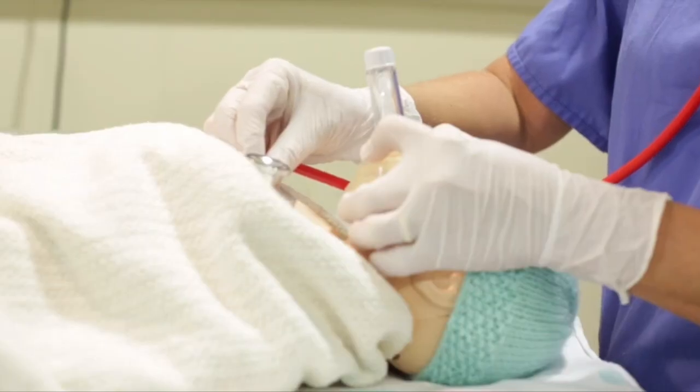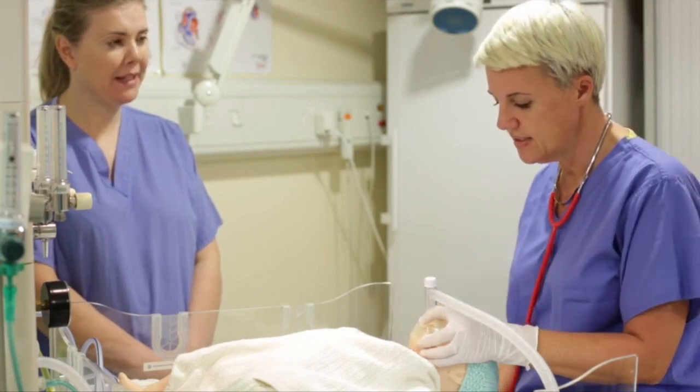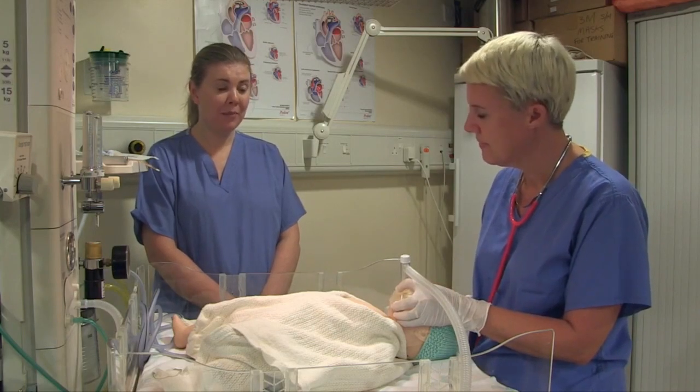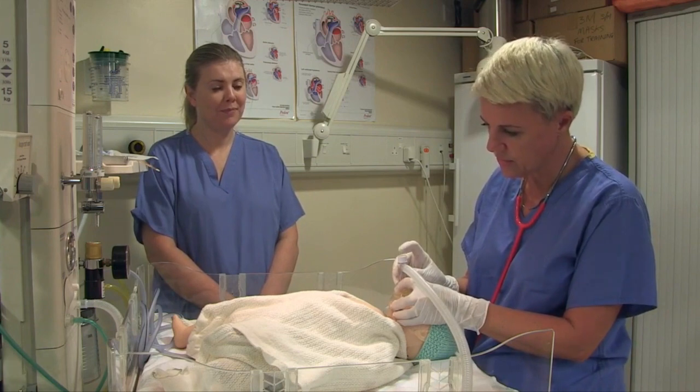What's the baby's heart rate? It's improving. Is it above 60? Yes, it is above 60. Is the baby breathing? It's not breathing. What's the tone like? The tone remains floppy. I'm going to give 30 seconds of ventilation breaths — it's just to breathe for the baby. I'm still checking that I'm getting a good chest lift.